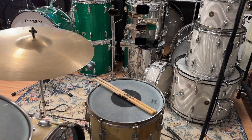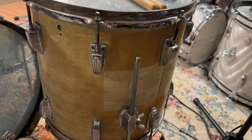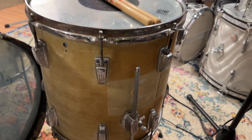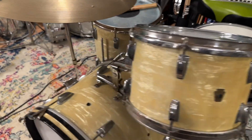On the floor tom, there was a big bumper sticker on the back of it, so the yellowing isn't even. I'm going to have to do something to get rid of the yellowing altogether, and I have a plan for that. I'll take the heads off and show you the other issues.